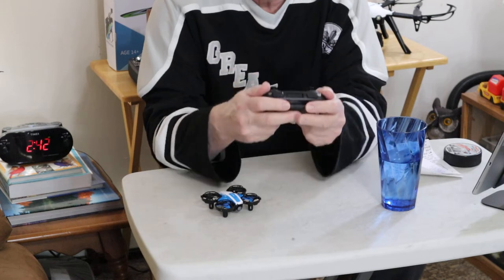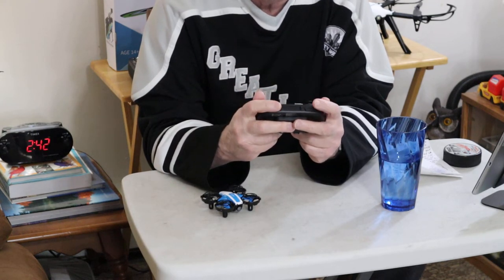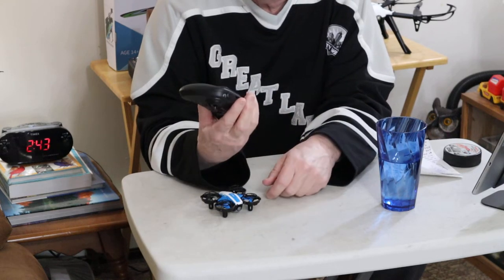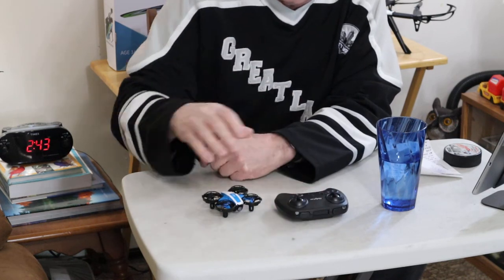I like the remote. It's small, but I like the fact that these buttons don't have two different functions — I don't like that, it's just too much to remember. And it does some things that aren't on this transmitter too, which I'll get to in a minute.